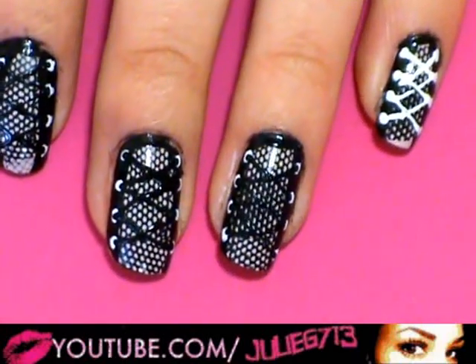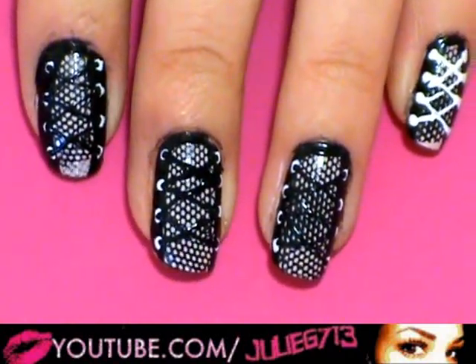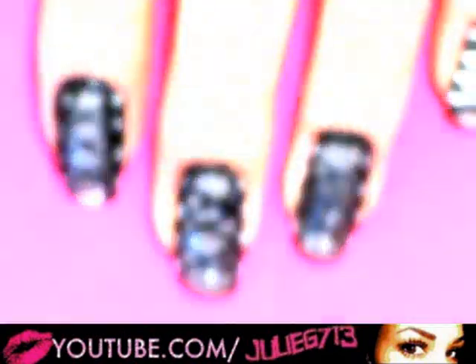Go ahead and put on a top coat. I'd wait at least 20 minutes because you have so many patterns and so many different layers of nail polish here — if you put on a top coat too early it's going to smudge everything. So wait at least 20 minutes and then you're good to go.